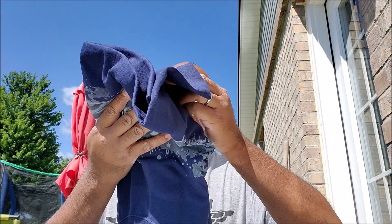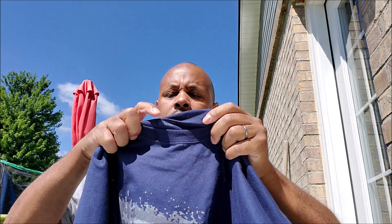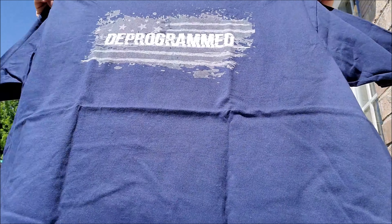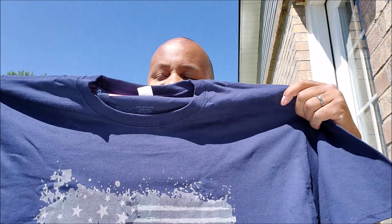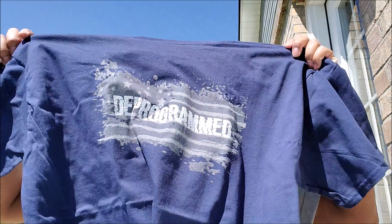It feels heavy. Good material. Oh wow, look at this. It's big too. I think I got the wrong size, because it was a shirt. Since he's in the Philippines I bought a bigger size thinking it was going to be too small for me.